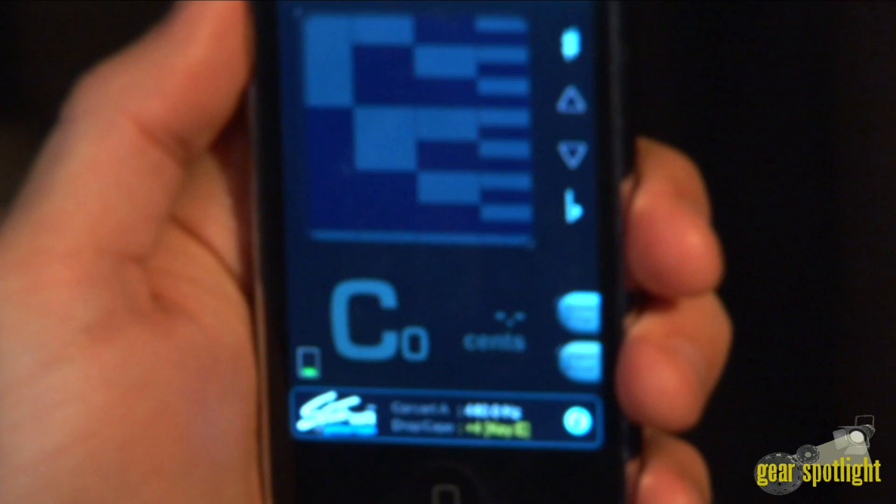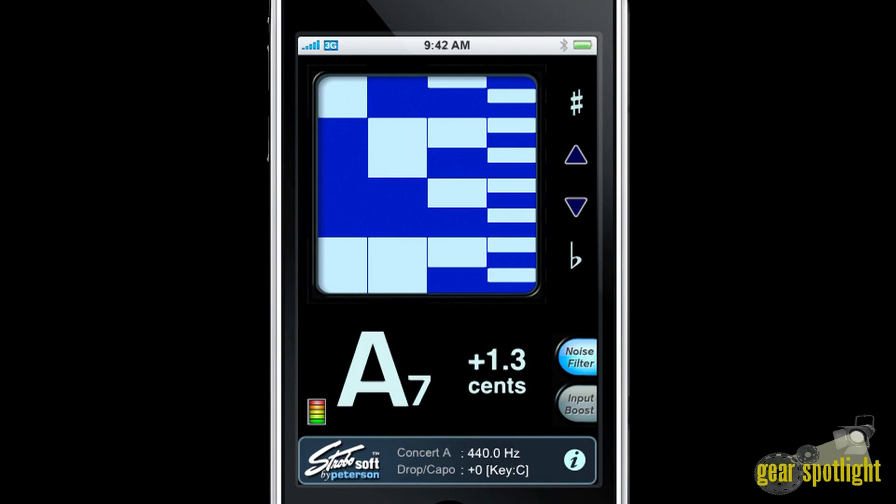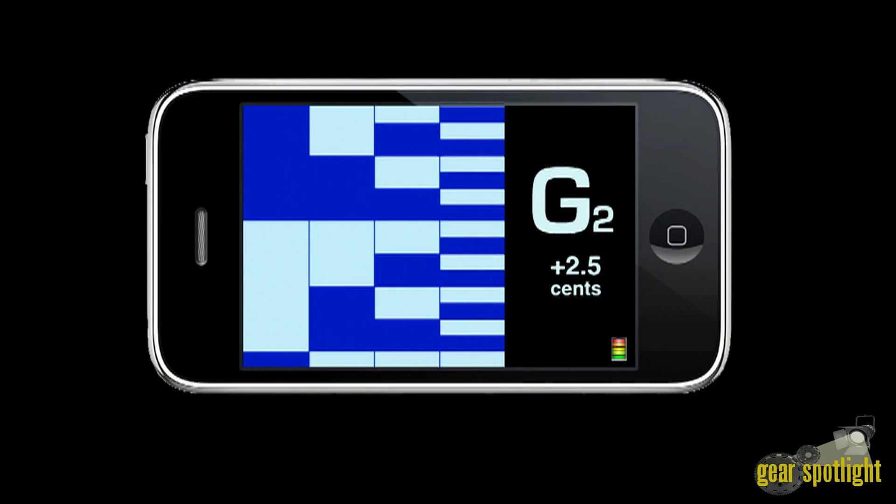The iStroboSoft features Peterson's popular StroboSoft tuning application for the iPod Touch and iPhone. It offers unmatched accuracy and the highest degree of precision available in a software tuning application. The iStroboSoft has a note octave window and displays the correct note and octave for the note being tuned. The sense display allows you to see how far out of tune your note is in cent values.